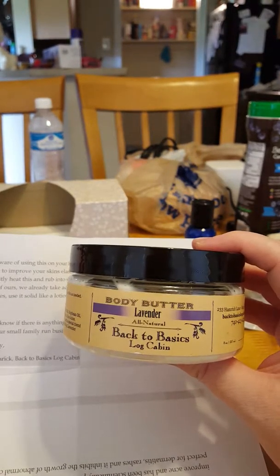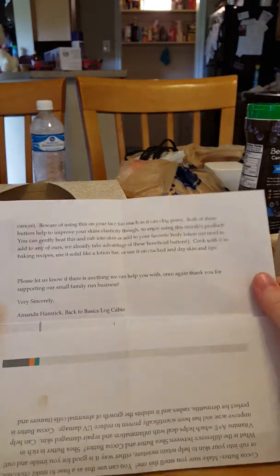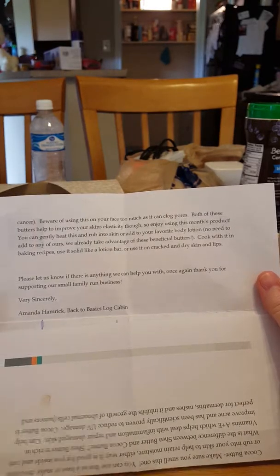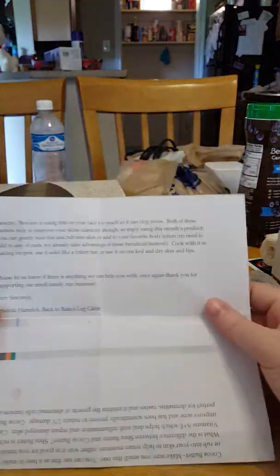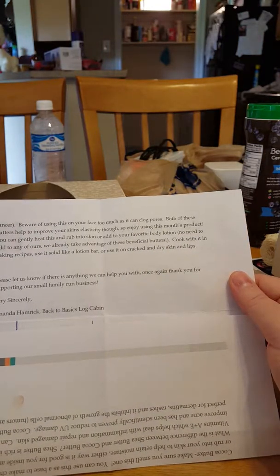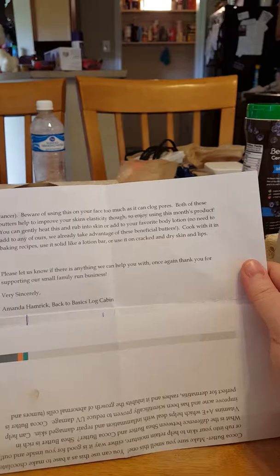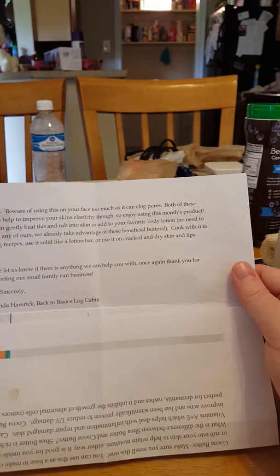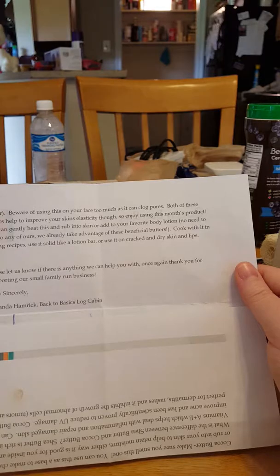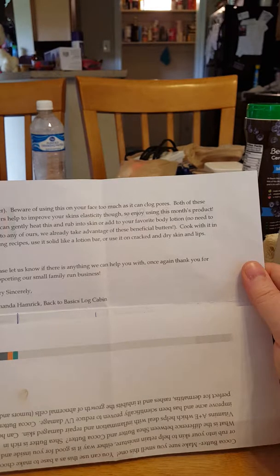I used some of this on my hands last night. I am soon to be 36 years old on the 23rd of this month. Both of these butters help to improve skin elasticity. You can gently heat this and rub it into your skin, and add your favorite body lotion. Cook with it in baking recipes, use it as a solid lotion bar, or use it on cracked and dry skin and lips.